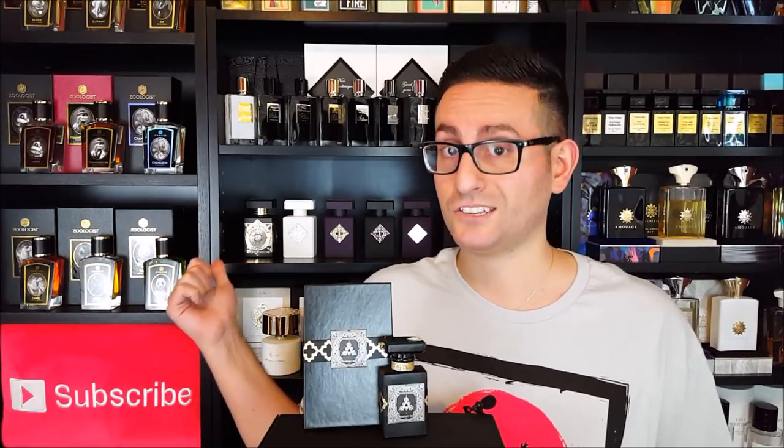This one is supposed to be his take on Oud for Greatness by Initio. I'm going to be letting you know further on in the review if I think this fragrance smells anything like Initio's Oud for Greatness, but let's go ahead and start things off by taking a closer look at the presentation.